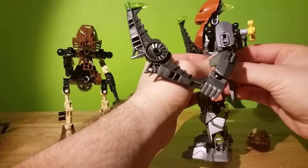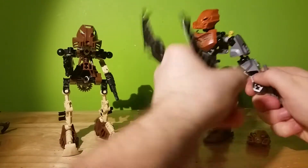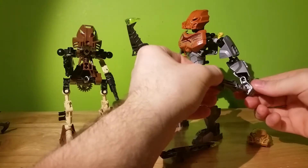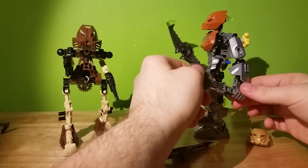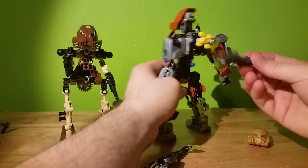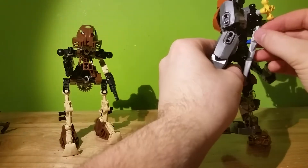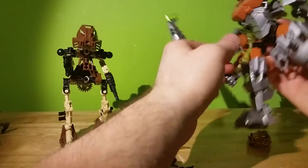When you put the boomerangs on his feet, he doesn't have a weapon anymore. So you pull off the armor piece on his back and he ends up with a dagger — which is interesting. It's one of the older pieces from the Rahkshi, so they're still around for certain pieces.